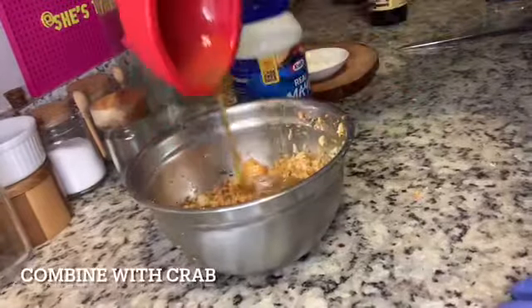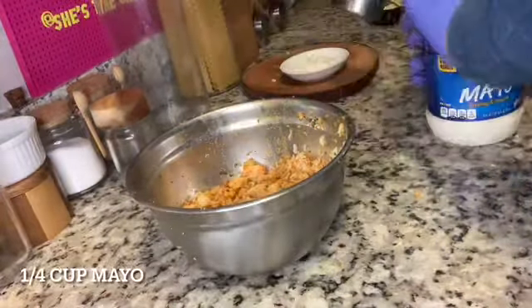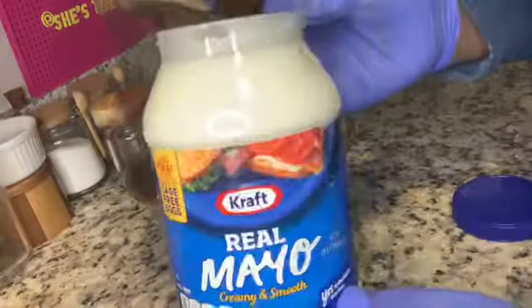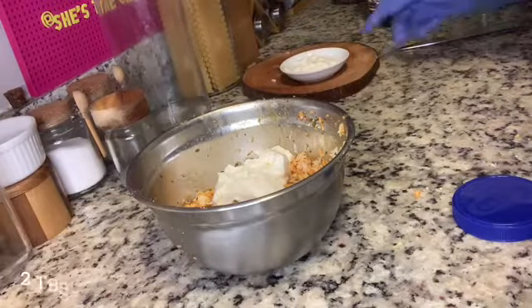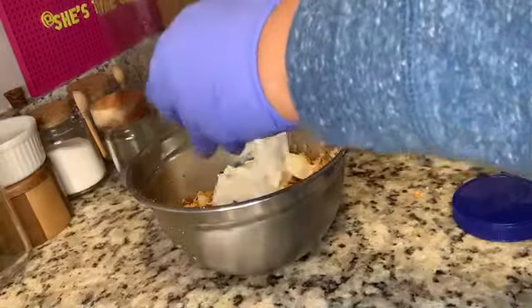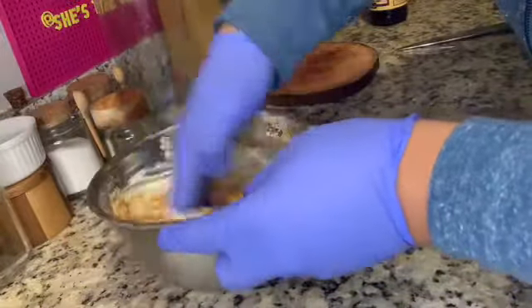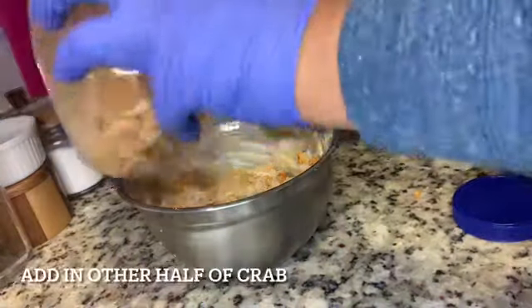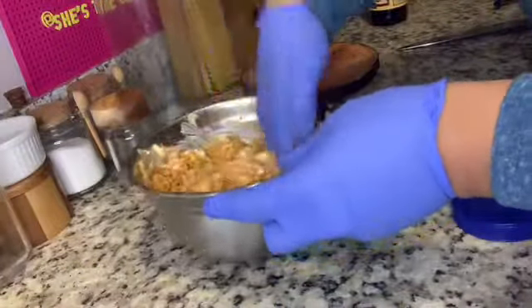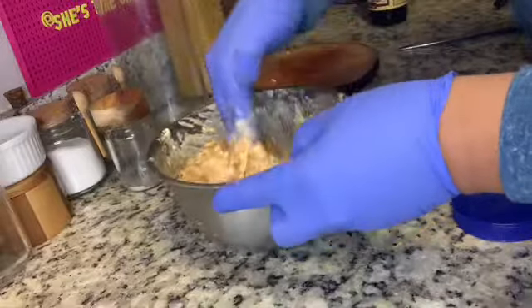Now add that egg and Worcestershire mixture to the crab. Before combining, also add one fourth cup of mayo — not mayonnaise like Hellmann's, which is looser and more of a dressing. Then add two tablespoons of sour cream. Take out half the dry crab mixture, add the wet ingredients and mix them into that half, then add the remaining crab meat and combine everything together. This technique ensures everything is well coated.